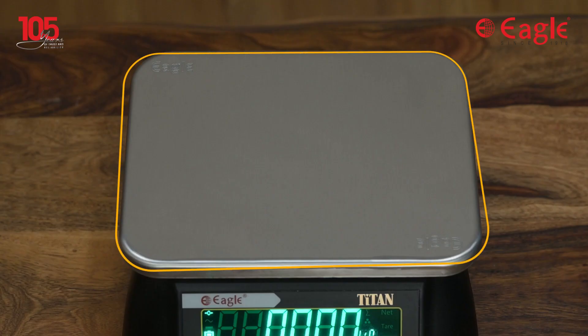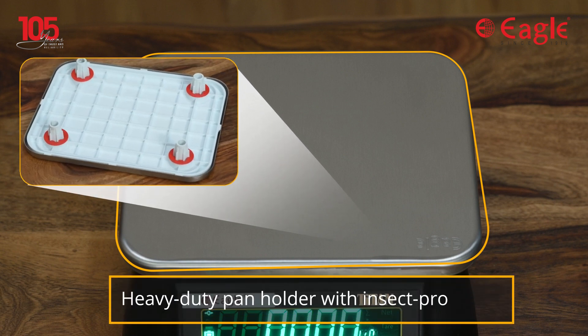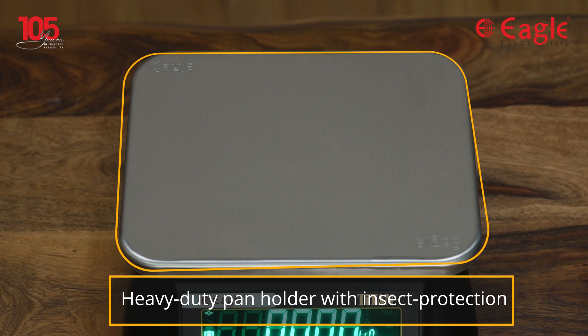This scale has a stainless steel SS304 pan with a size of 250 millimeters by 195 millimeters and is easily washable, along with a heavy-duty pan holder that includes insect protection covers, therefore giving a long life to the scale by keeping it clean and with no downtime.